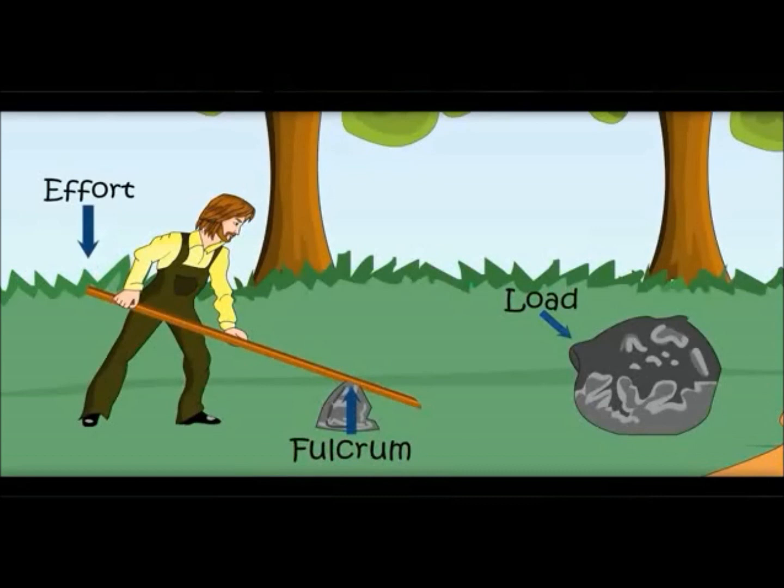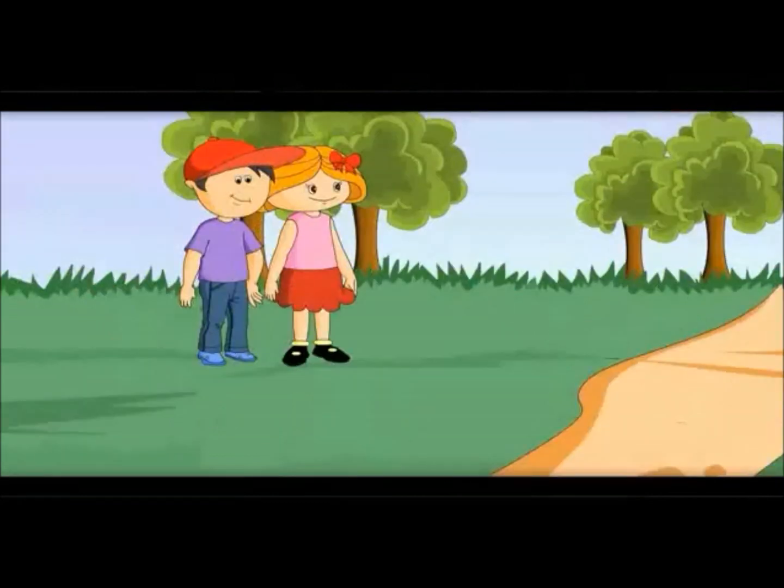Do you know there are many kinds of livers? Yes, many types of liver. See, pelcrum is on center here.